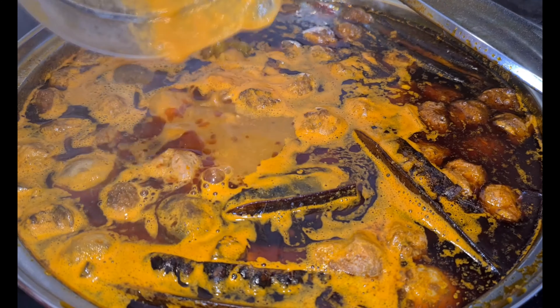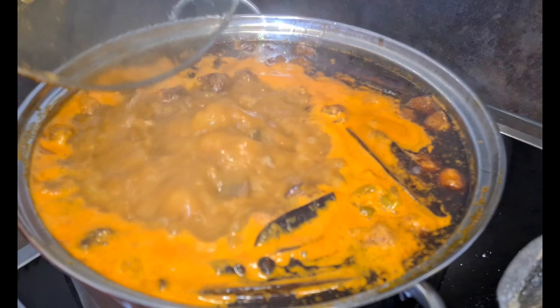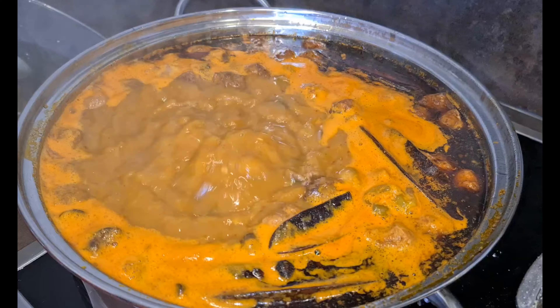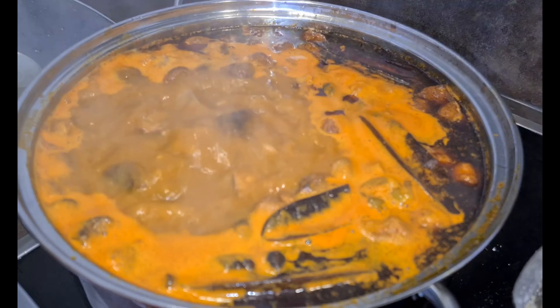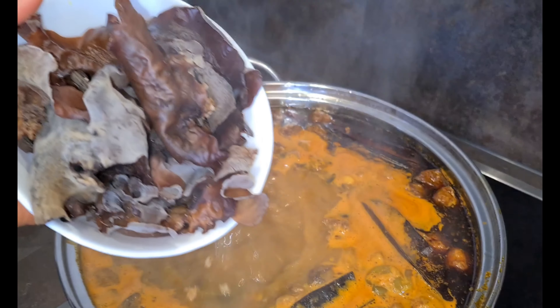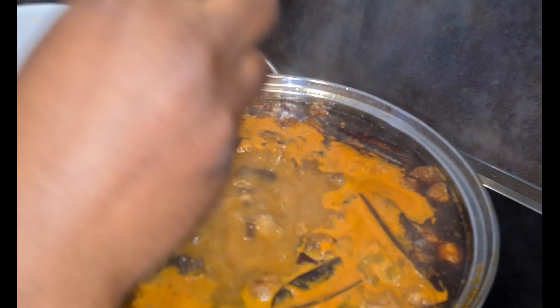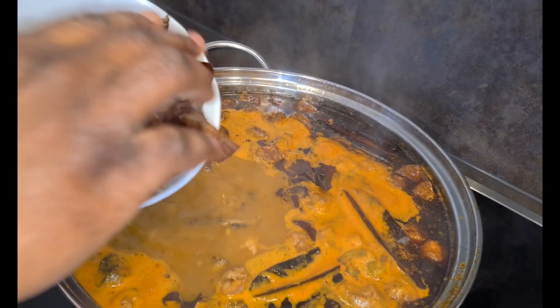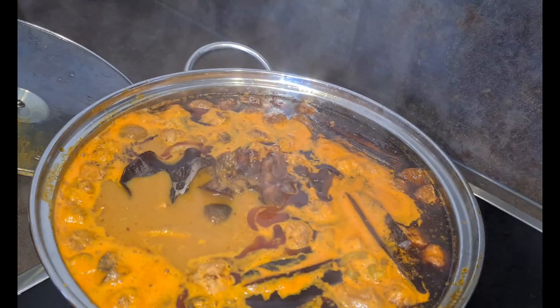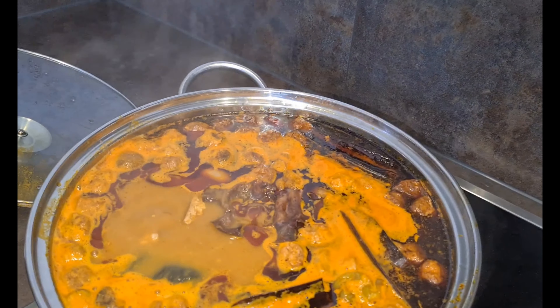Then you allow it to cook. Now I add the asso-asso mushrooms to infuse more flavor — I actually don't know the English name for asso-asso! Just look at it — we are now about to form our kunkonte.